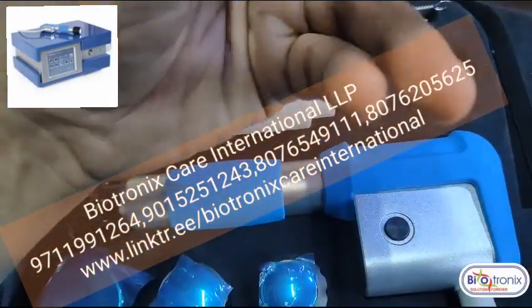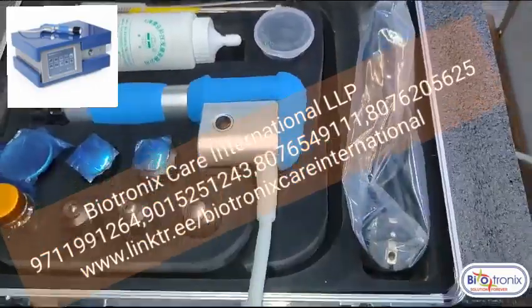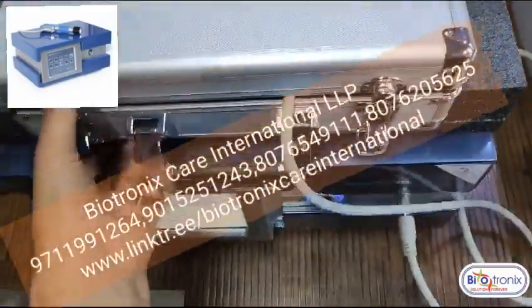These are the rubber attachments in case of any maintenance needed in the future. The main cord and all the handles come in a different suitcase.